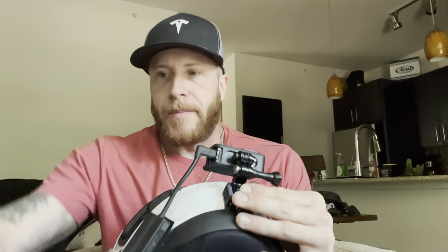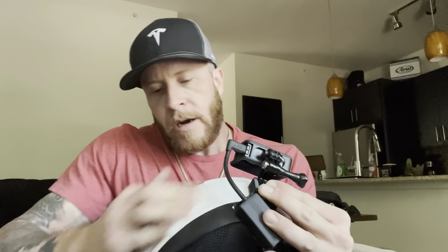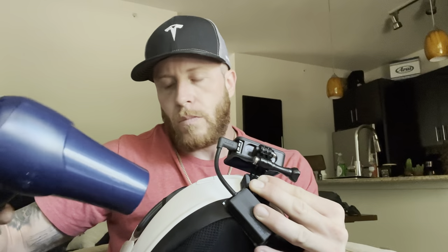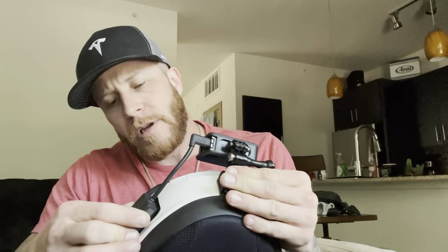It is what it is, it's going to be fine. I'm just going to get the alcohol and clean this area, then use the blow dryer. This is where the camera is going to be — now we're just going to stick it on.